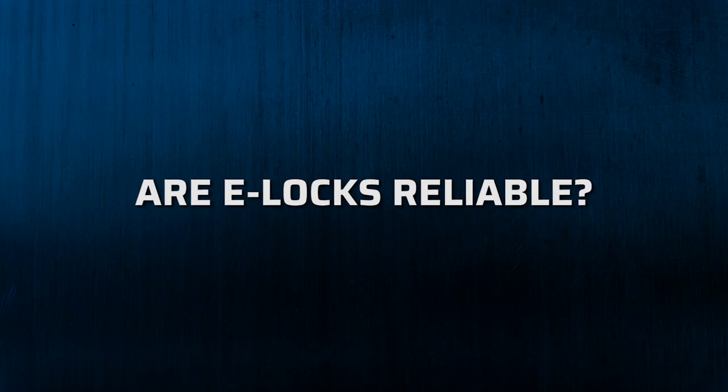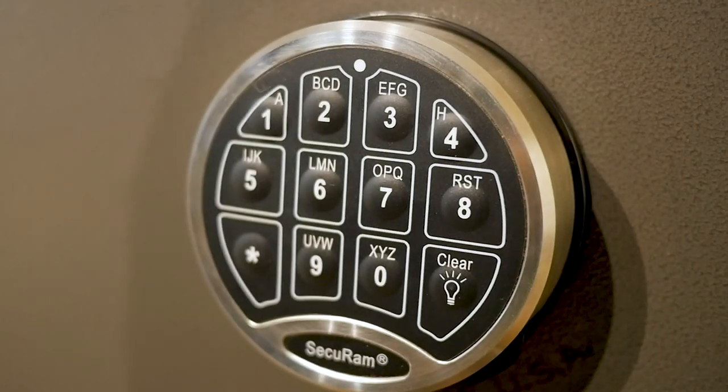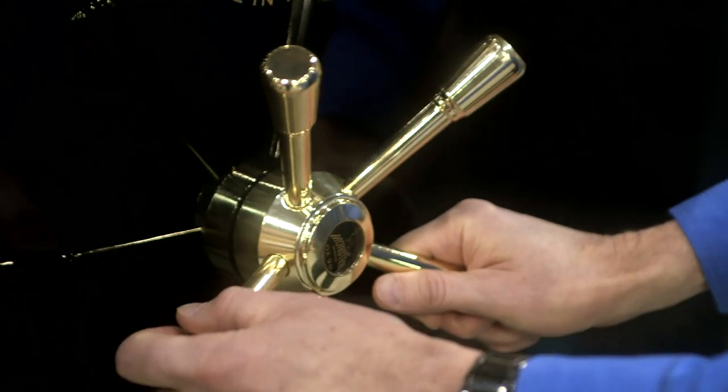This is a valid concern, at least it was up until about 10 years ago. E-locks have seen a lot of change since they were first introduced. As the technology has gotten more reliable, so have the locks. These days, a quality electronic lock is just as secure as a good mechanical one, and will protect your valuables just as well.